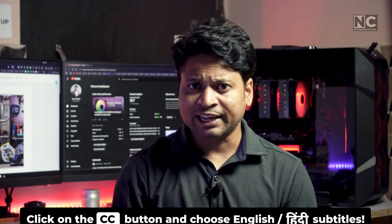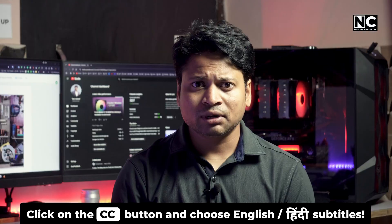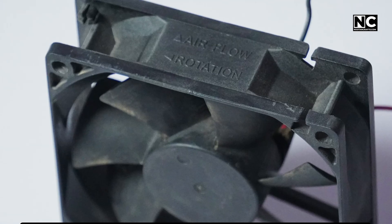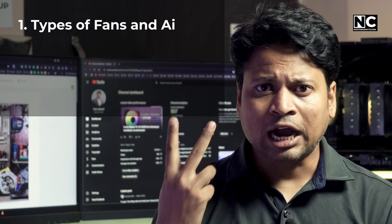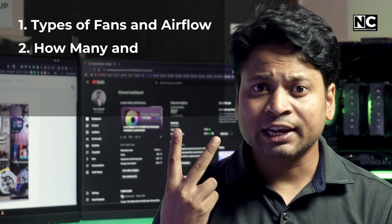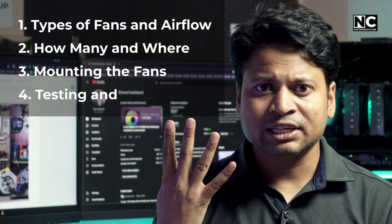Today I will show you how to install fans in a PC case correctly — not just slapping them on, but with proper airflow, orientation, and cable management. I have divided this video into four parts: understanding the types of fans and airflow, how many fans are needed and where they can be installed, how to mount the fans, and how to test and tweak the fans.